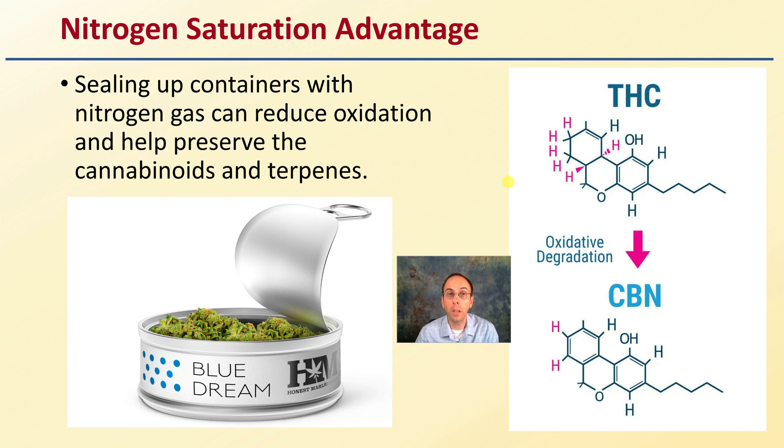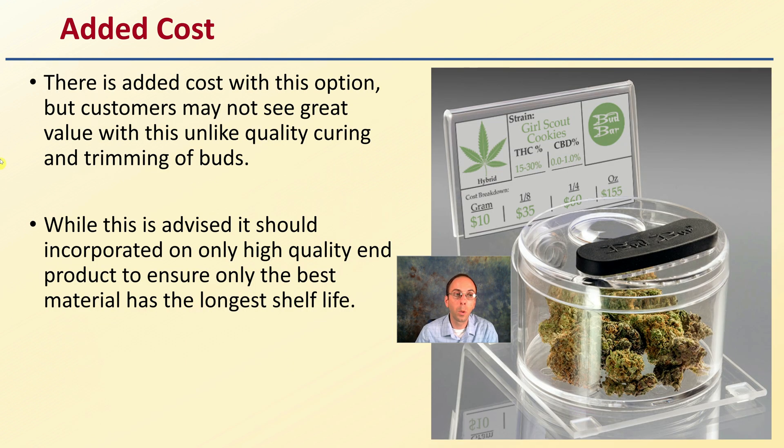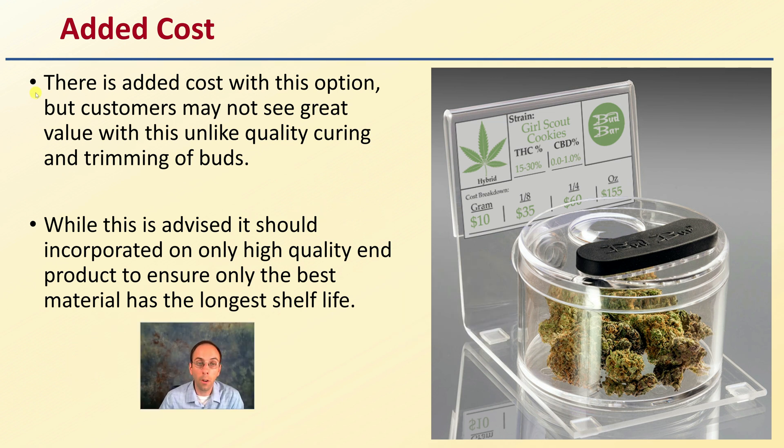This can be done in mylar bags or in what looks like a cat food or tuna fish container — an aluminum can. Both can have nitrogen saturation applied to them; it doesn't have to be just one set system. There is, however, added cost to this nitrogen gas option, and consumers may not see great value with it, unlike the quality curing and trimming of buds that they will notice and may be willing to pay a little bit more for.